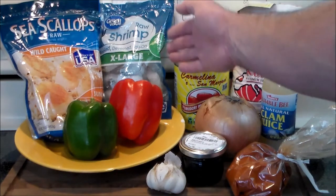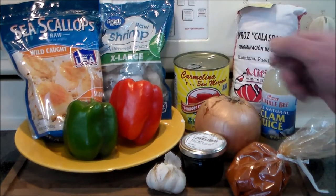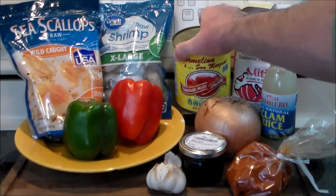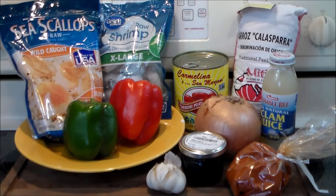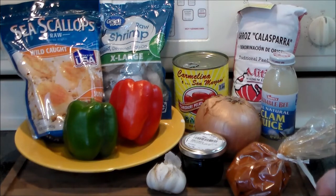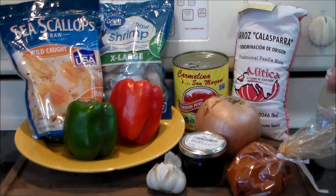We've got some sea scallops, some large, extra large shrimp, green and red bell pepper. We have some Italian whole peeled tomatoes that we're going to crush up. You can use regular tomatoes, but with it being December you're probably not going to be able to find some good ones. We have calasparra rice, bomba from Spain.